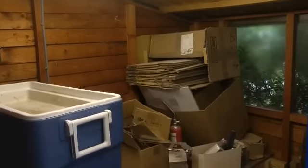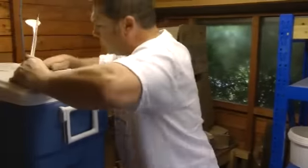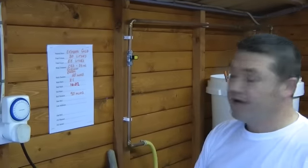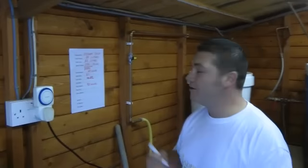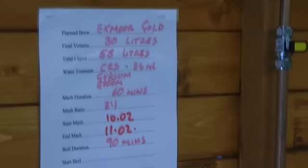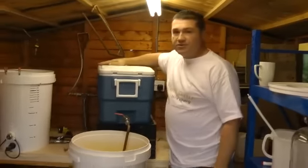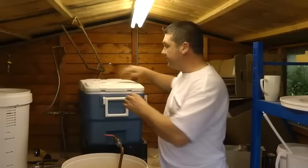The thermometer has settled out at 67 and three-quarter degrees Celsius, so I'm happy with that. Let's put the lid on. We mashed in at two minutes past ten, and I'm only going to be mashing for an hour, so end of mash will be two minutes past eleven. It's not an exact science but it's close enough. The mash is timed, sitting inside the mash tun, and the insulation properties should keep it at the right temperature.